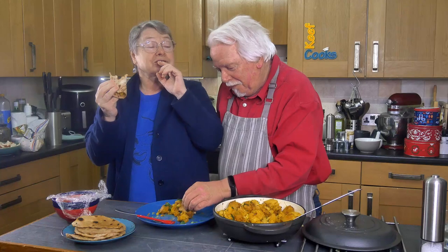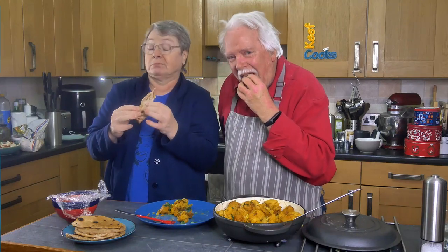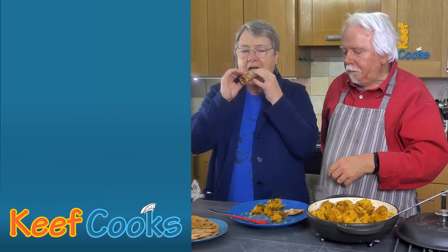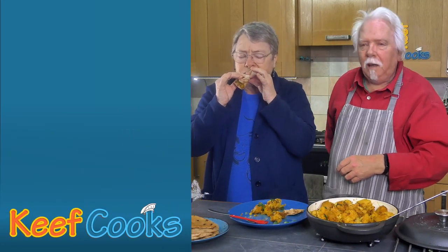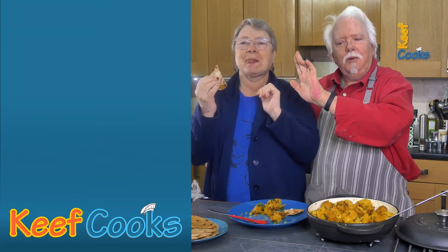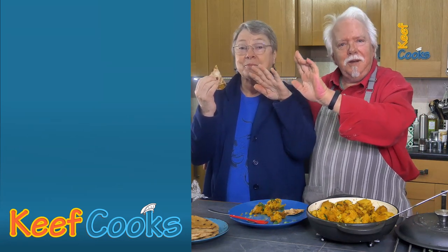You've got to work to get a figure like mine! Good, good, good! Happy New Year! Thanks for watching and we'll see you next time!